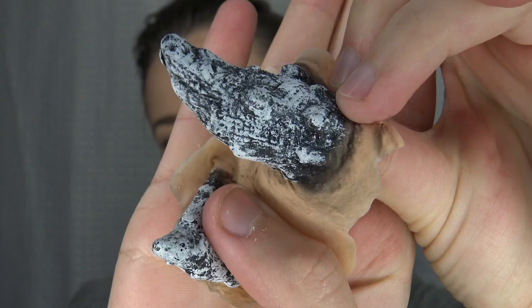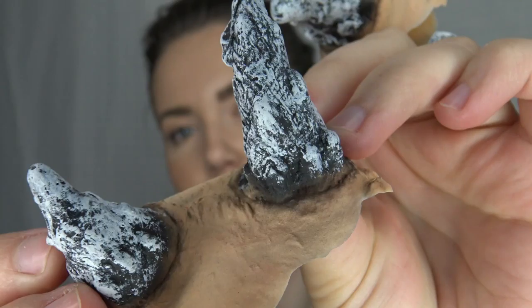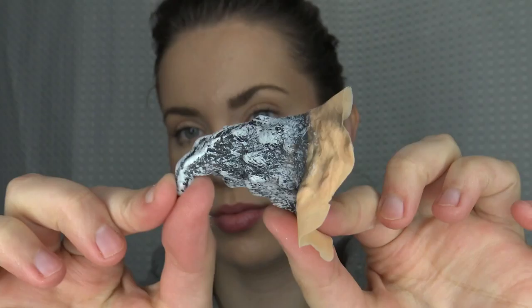These are the mutant spikes from Woochie. I'm going to show you what you get in this little package. You're going to get two sets of two larger horns, two sets of smaller ones, one big horn, and then one long strip of all these little horns.